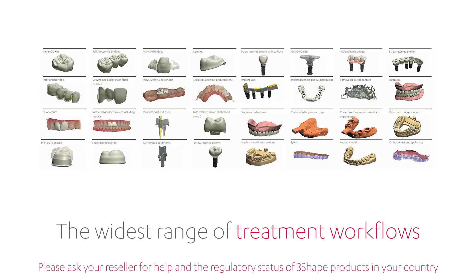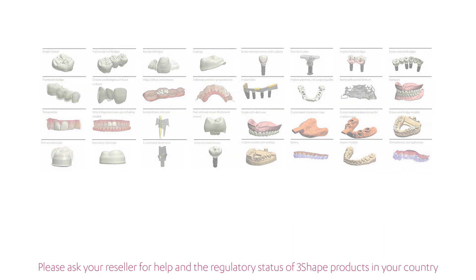And, as it is an open system, you can even integrate with third-party digital impression systems too.